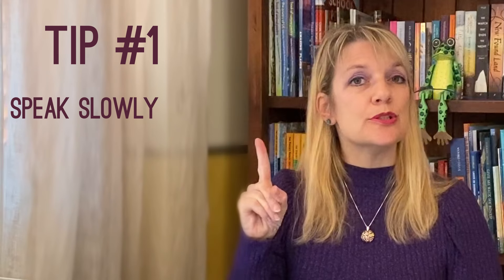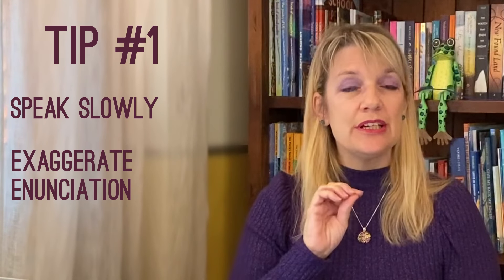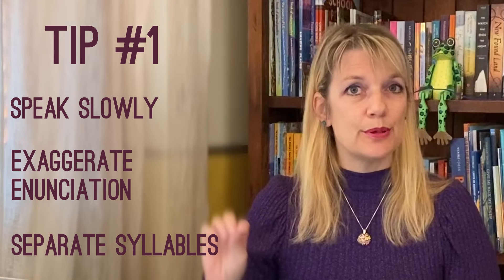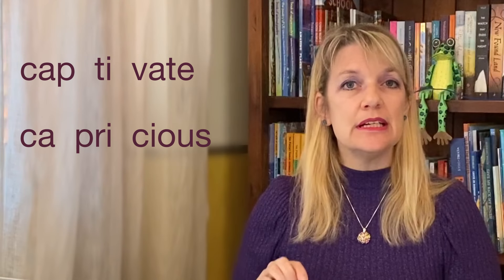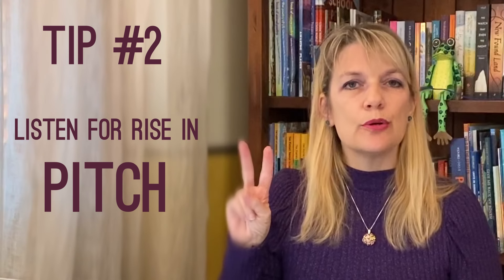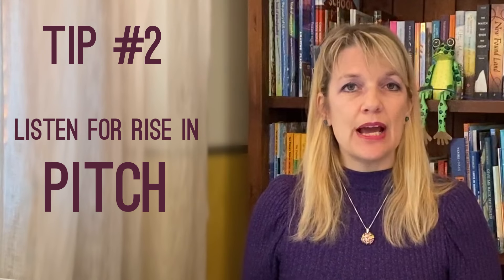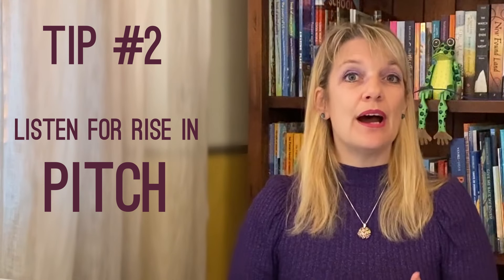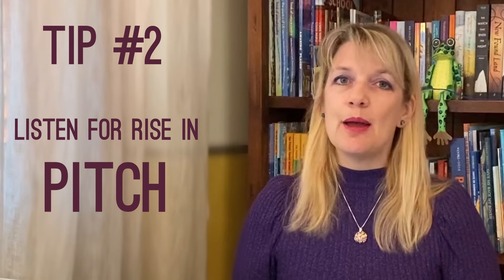Tip number one is simply to speak slowly and to exaggerate the enunciation of the word so that you hear every single syllable separately: captivate, capricious, embrace. Once you have that word broken down into its syllables, we can move on to tip number two, which is to listen to where your voice pitch goes higher when you say the word. Listen to where the pitch changes and rises in my voice as I say them: captivate, capricious, embrace.